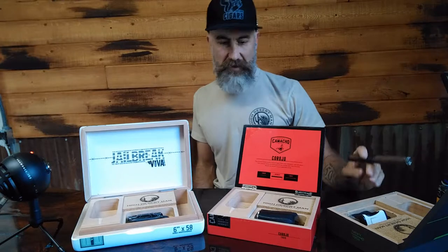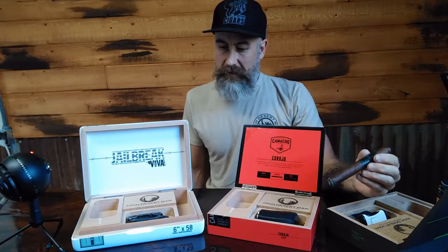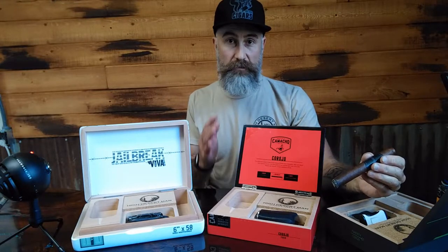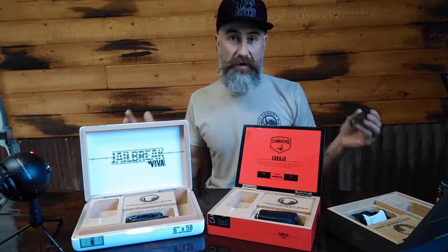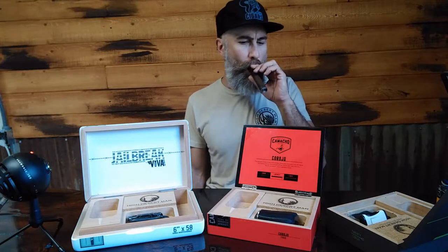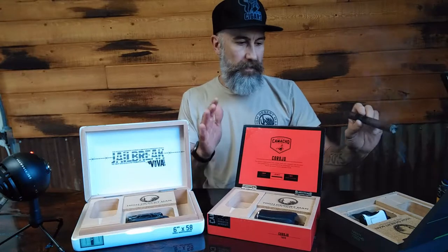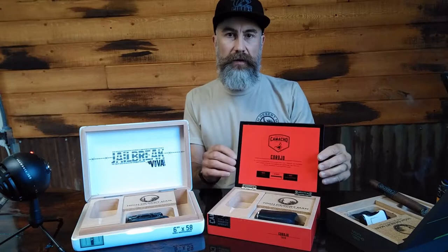Alright guys, back again. Here it is — the Smoke Chest Kit. This is a really exciting project for me. I hope everyone can get into this. You cigar lovers, you pipe lovers — this is in my estimation an absolute must for your man cave or your favorite place to smoke.